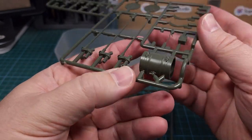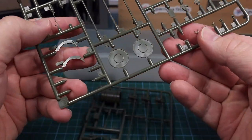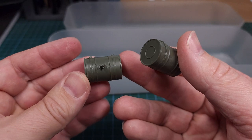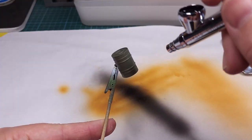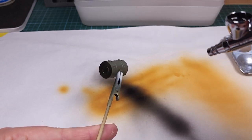Now on to the fuel tanks. This is the part on the sprue — beautifully molded, crisp detail on all these parts from Das Werk. Once assembled we've got two fuel drums on the back, the external fuel drums. First step as always is applying a Finishing Surfacer from Mr. Hobby, applied with the airbrush in an even coat across the entire part.